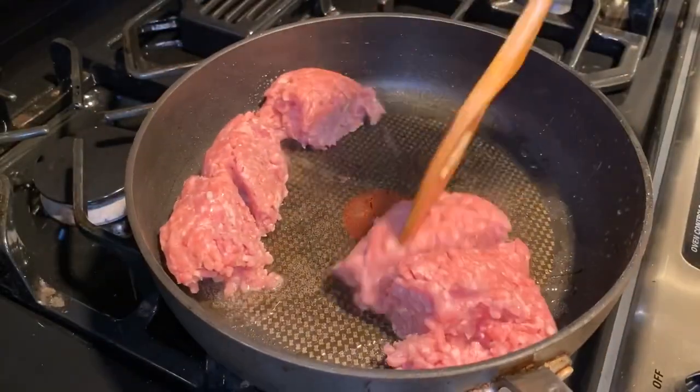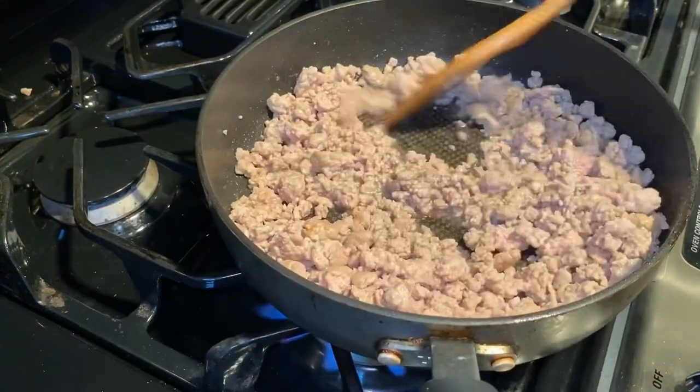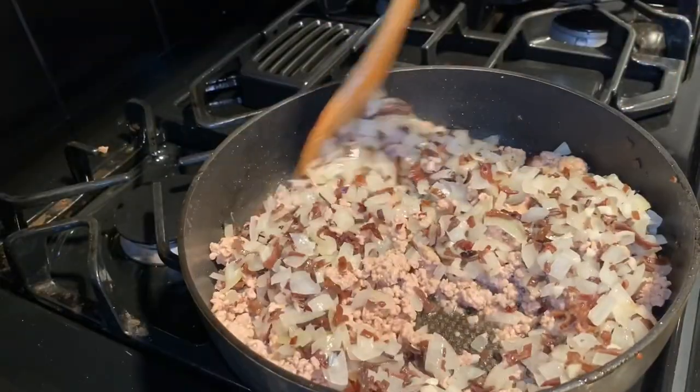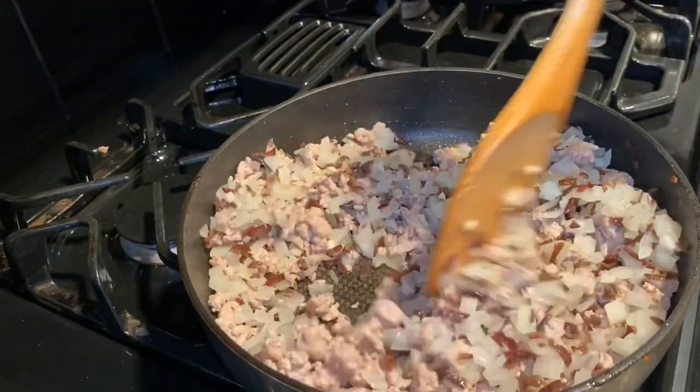Add 1 tablespoon of canola oil and stir fry 1 pound of minced pork until brown. Combine the pork with the onion, garlic, and wood ear mushrooms and place it aside.